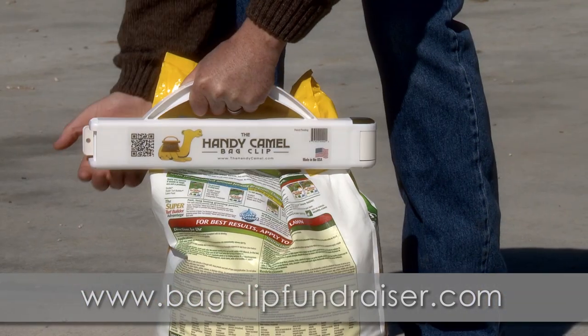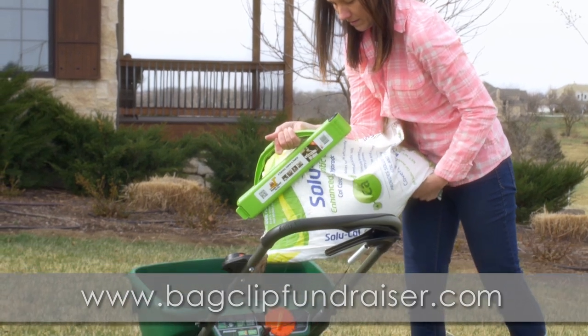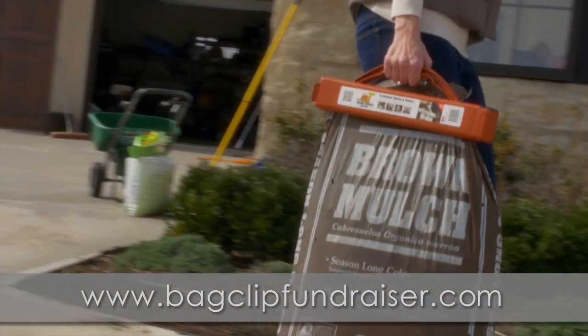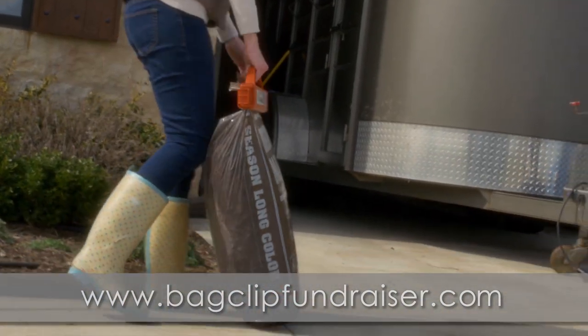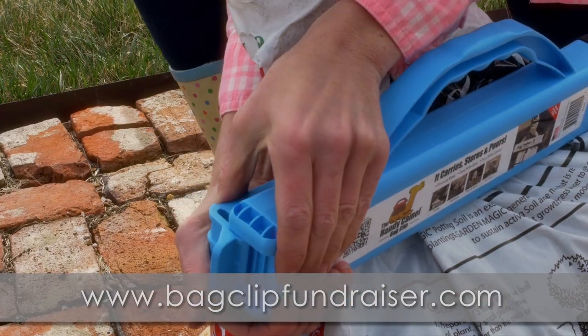The Handy Camel Bag Clip is a giant clip that seals, carries, and can even help you pour large bags around your home and farm. It's easy to use with a contoured handle. Bend back the tab to open, slide around an open bag, and squeeze the ratchet closed.